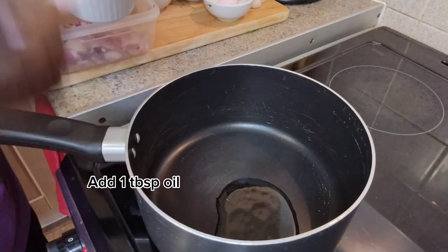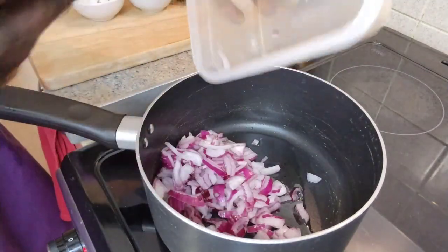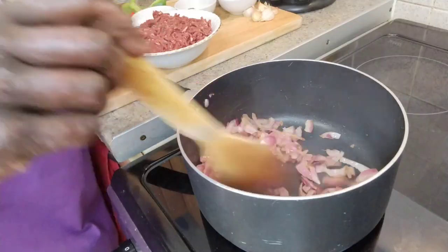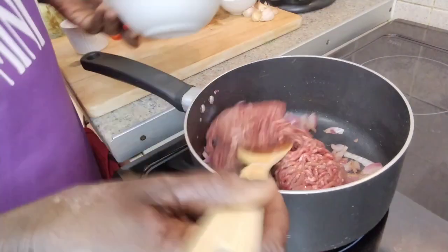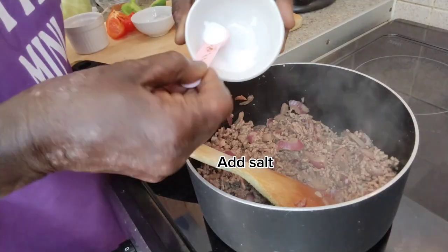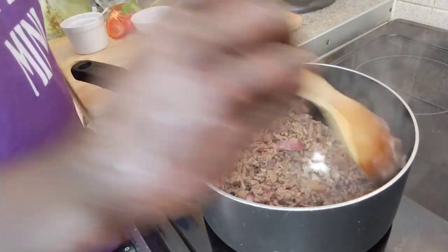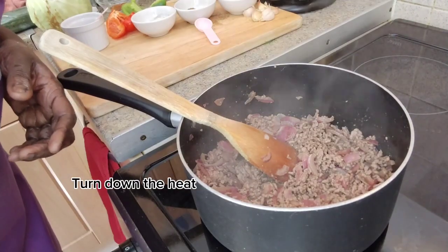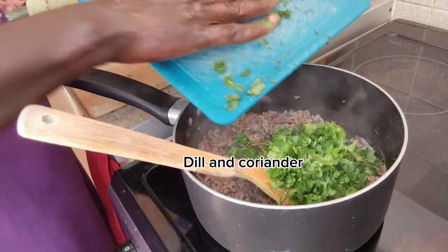One tablespoon of oil. Add onions and fry. Then add the mince and fry until brown. This is about a quarter of a teaspoon. I am just going to turn down the heat.